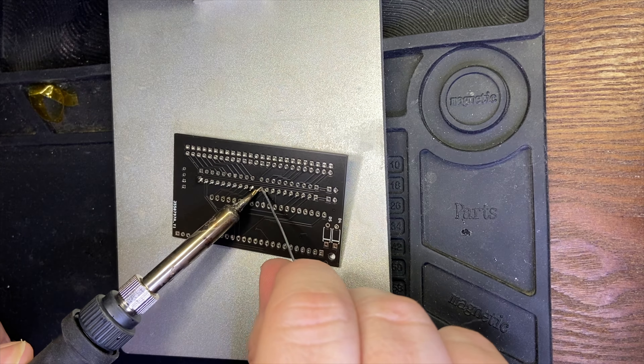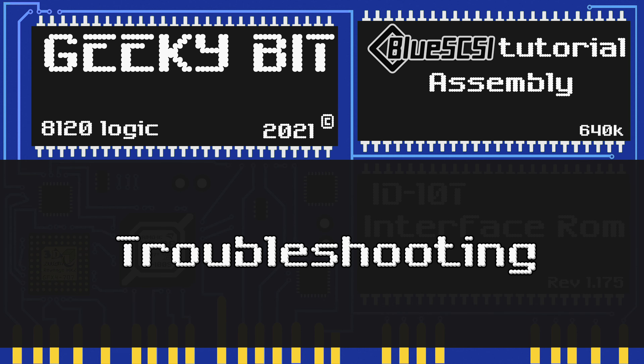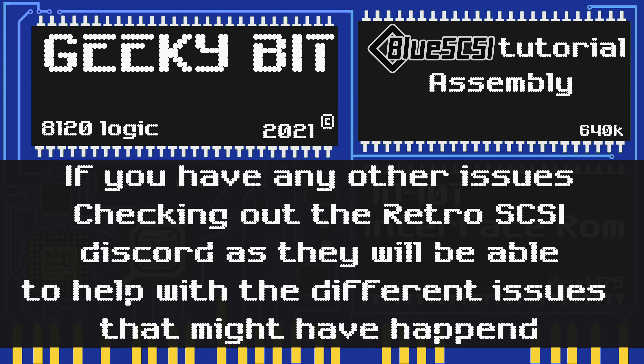If you followed along but unfortunately yours isn't working for some reason, let's do a couple of troubleshooting steps. The first three things to be on the lookout for are cold solder joints, solder bridges, or missed solder spots. The next thing I would do is go back and review this video to make sure you put all the components in the correct orientation and in the correct location. Lastly, if you have any other issues that weren't covered in this video and your unit isn't starting, I would recommend checking out the Retro SCSI Discord as they will be able to help with different issues. The troubleshooting section of the GitHub for the BlueSCSI is also a great resource. I also highly recommend using an image file that is known working — the GitHub does have links to several of those.